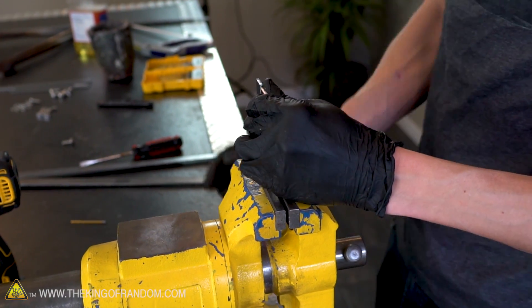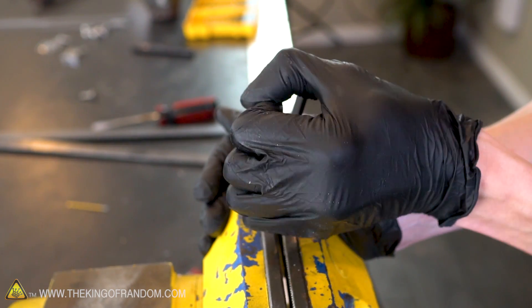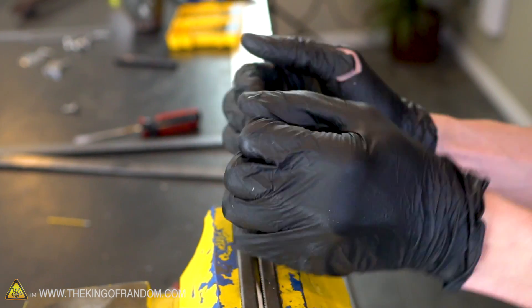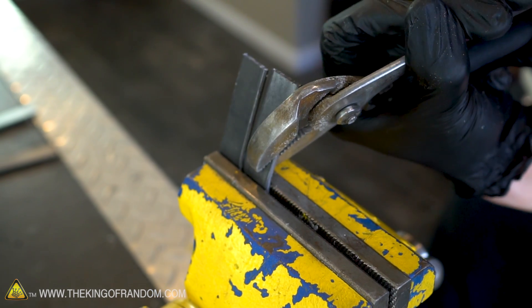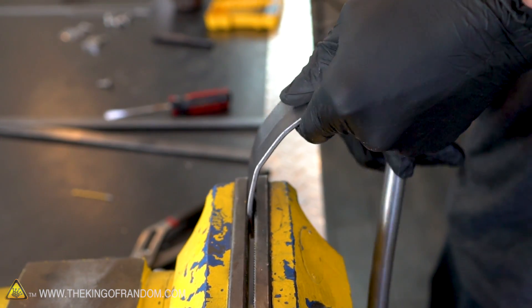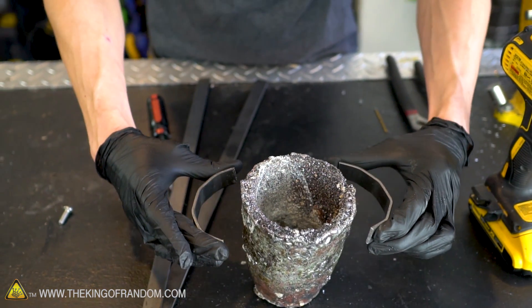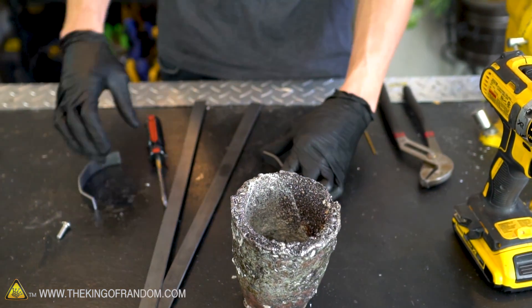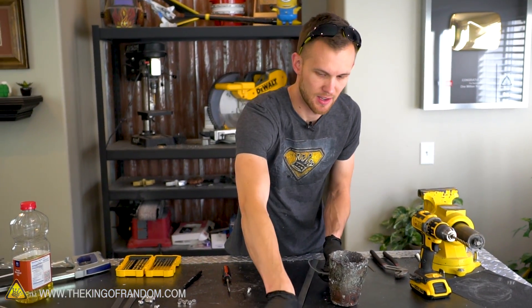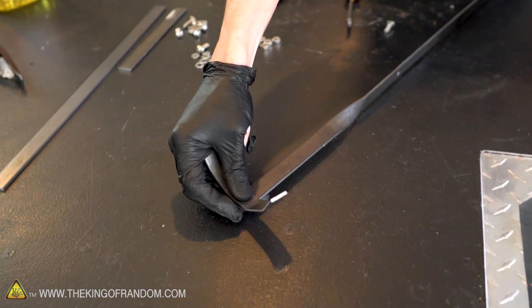I'm just putting it in the vise and bending it in one spot. I'm going to have to move on to using tools after this because my hands are not going to be strong enough. I think that will work great. Now we need to attach one of the curved pieces to each of these handles, and of course that means more drilling holes.